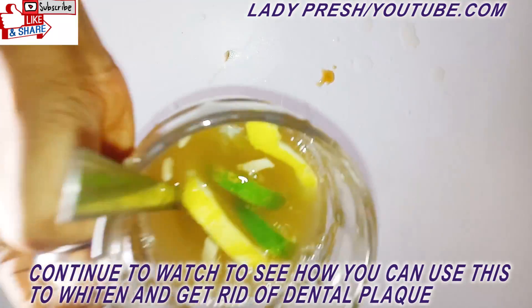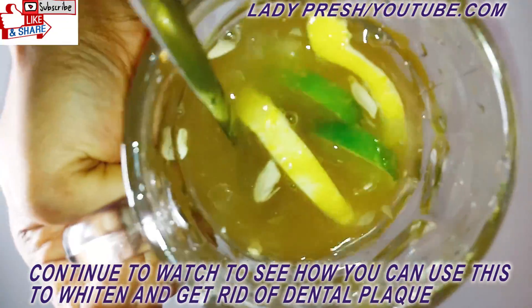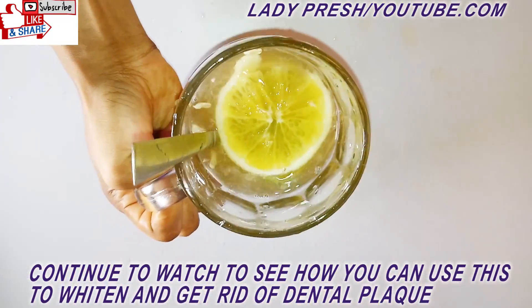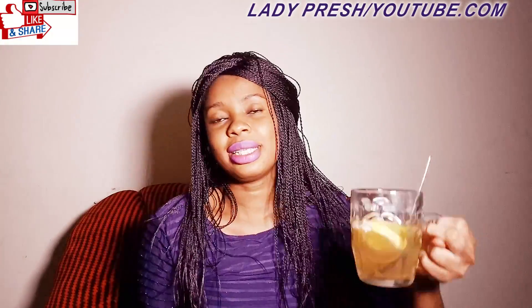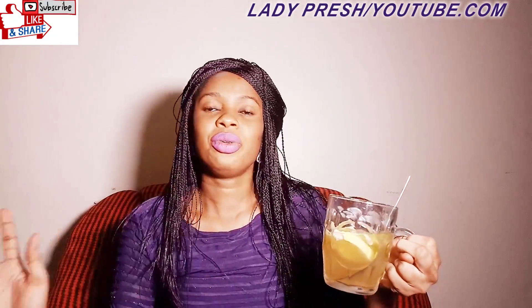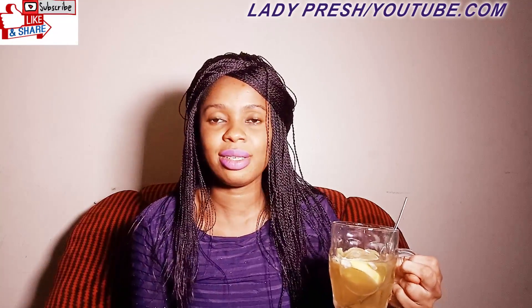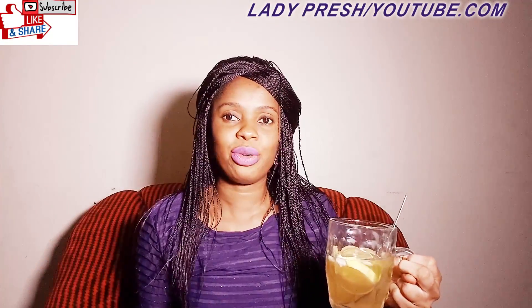Friends, what you do next is continue watching this video and I'm going to show you the best way you can be able to use this powerful drink. This is the perfect drink that's going to help clean all those dirty tongue issues, whiten your teeth, and get rid of dirt and plaque. It will bleach away all the dirty particles on your teeth and whiten them. I'm going to go ahead and drink this to show you that it's very effective for your teeth.